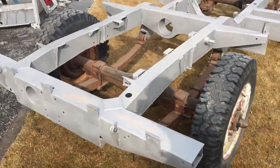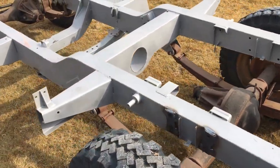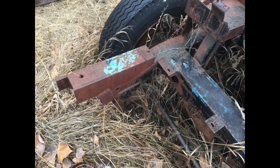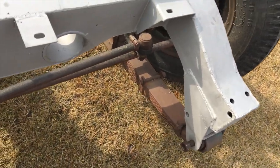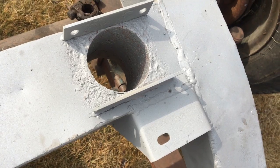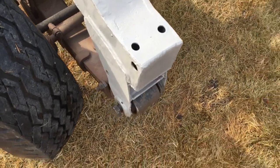Starting with the chassis — this is a Series 2 chassis that dates from 1961. It's the same as a Series 2A chassis. This one had significant work done to the front horns where the bumper mounts, and that has been reconstructed. It had some rust around the one aperture for the PTO, which was corrected.